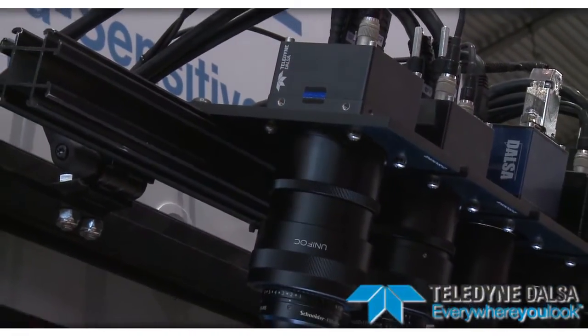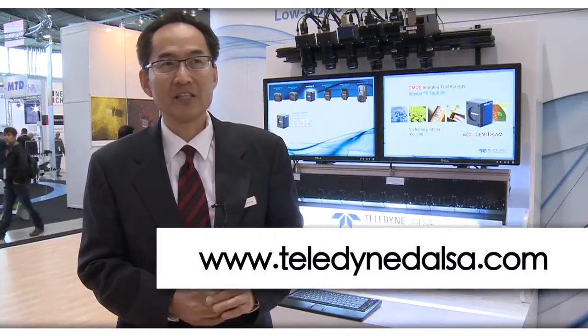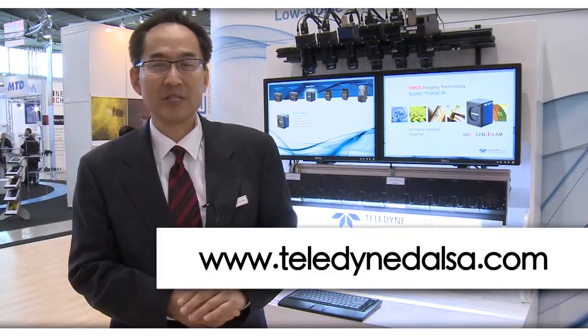So in summary, Pirena 4 is the next-generation line-scan product based on the latest CMOS technology from Teledyne DASA. It meets not only today's but also tomorrow's requirements in line-scan imaging, both monochrome and color. For more information, you can look at the Teledyne DASA website. Thank you very much.